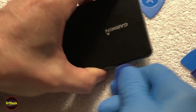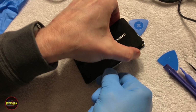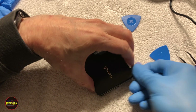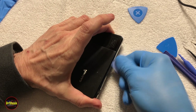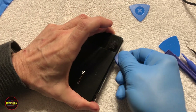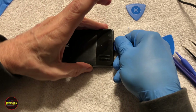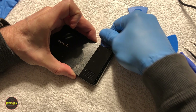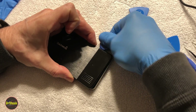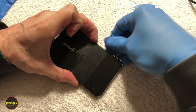I'm switching tools here because I don't know what the mount point is between the aluminum and the plastic, so I don't want to break it. I'm going to go slow at this seam until I can get the plastic to pop up with the aluminum. Got one more stubborn spot right here on the back. Now we've got it open.